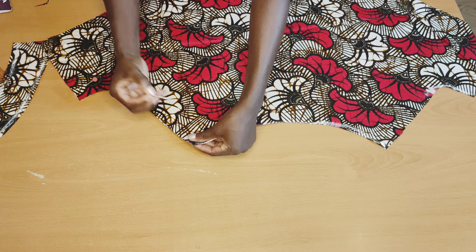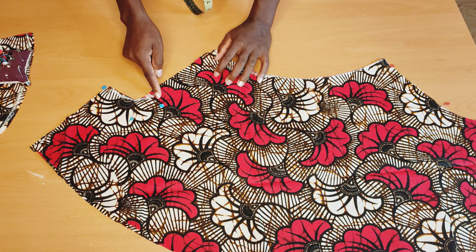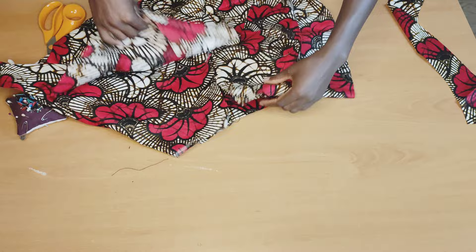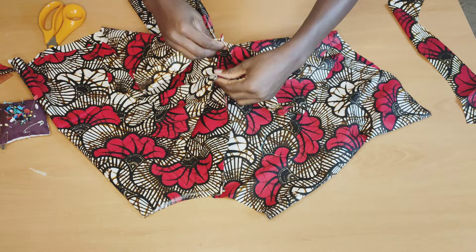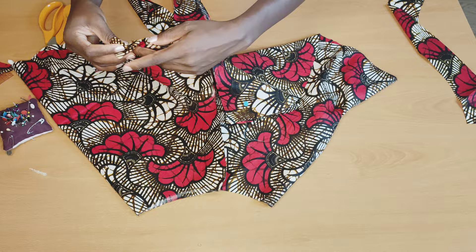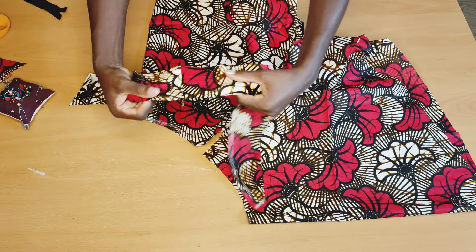Now I'll pin the crotch — go ahead and pin it, then do the same thing to the back and pin it up. I'll take it to the machine, leaving this part open for the zipper. I'll stitch here and here as well at half inch. When done stitching I'll join the crotch together and pin it up. If you have an overlock machine, go ahead and overlock it. After pinning I'll stitch it at half inch.